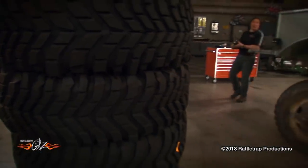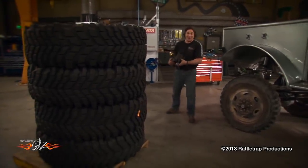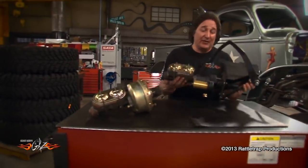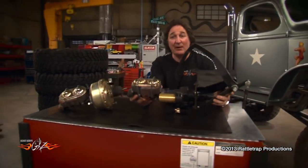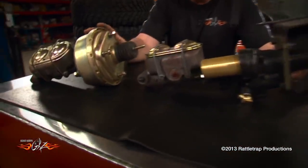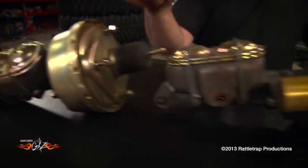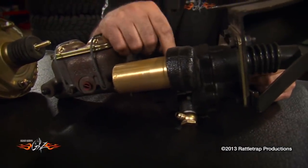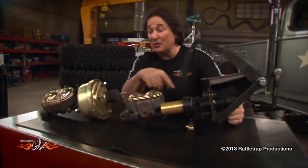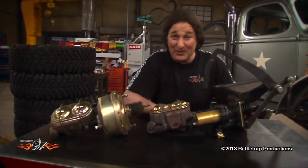The next thing we're going to look at is brakes, because we've got to have a way to stop this beast — especially once we get these big meats on there. We've got four-wheel discs on the axles, but we're going to actuate them with this hydroboost assembly from Power Brake Service. The hydroboost looks a little different than your typical brake booster because instead of using vacuum to power your brakes, it uses hydraulic pressure from your power steering pump, which is much stronger and much more reliable. The hydroboost is also a little longer than a typical booster, so the challenge is to make it fit your project.